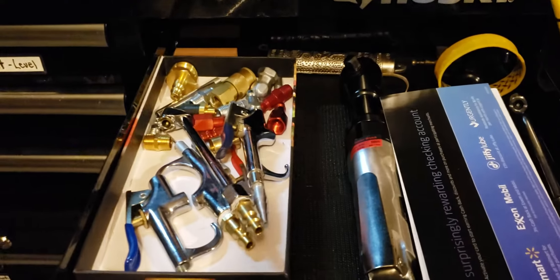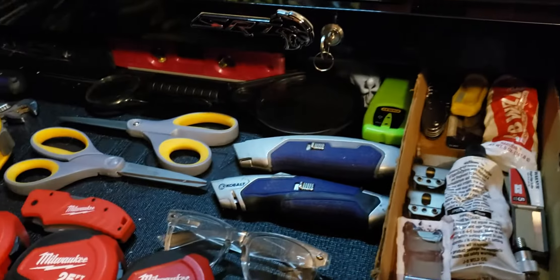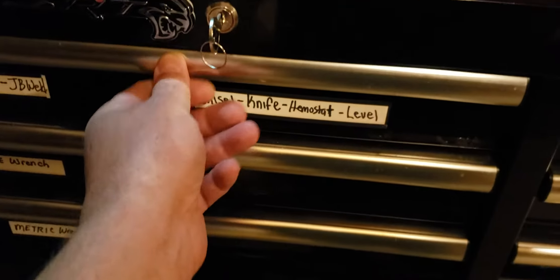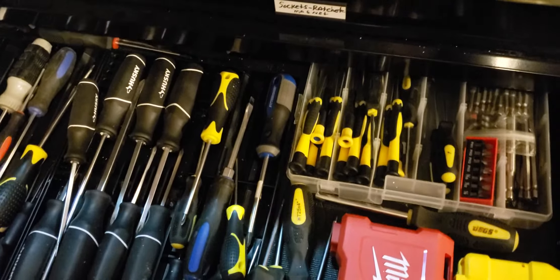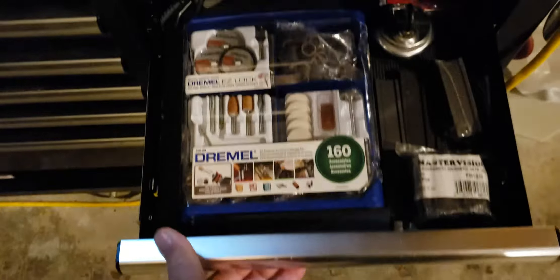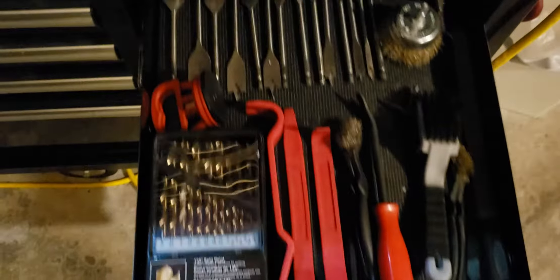I'm not really going to do a full toolbox tour since I've done a couple of those — I just wanted to show that I finally got my sockets all put around and in order the way I like them, because I've always complained about that being my only complaint in past videos. I said I wasn't going to do a toolbox tour and here I am opening drawers anyway.